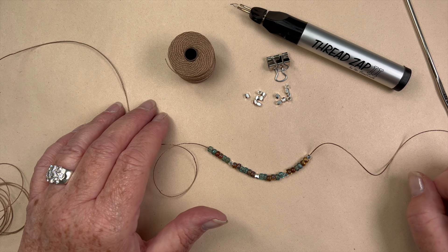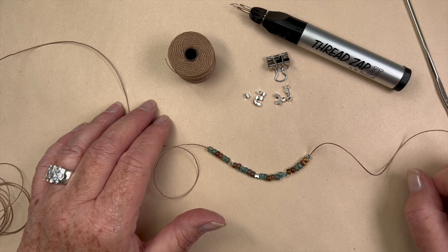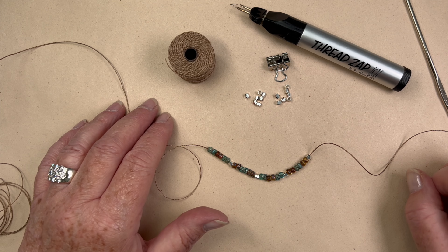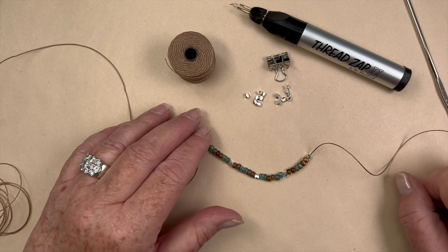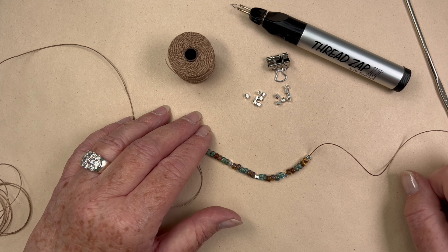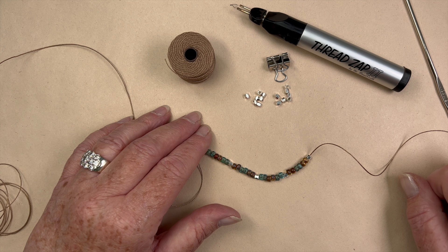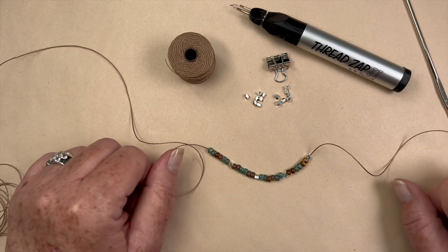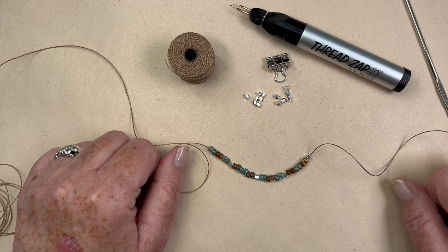Today I'm going to be making one of my absolutely most requested bracelets ever in the history of my channel. Whenever I wear this bracelet on camera, I always get asked how I made it. I'm going to be doing it as a project — I'll leave a list of everything I used in the description box below. It's not very many parts, and you can maybe use some stash seed beads you have kicking around.